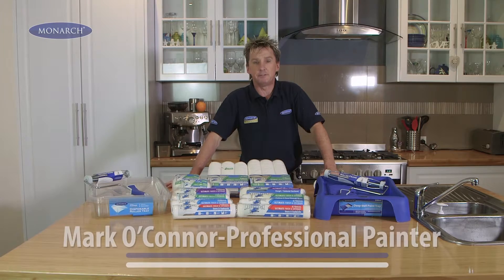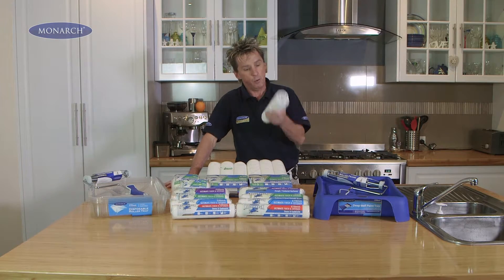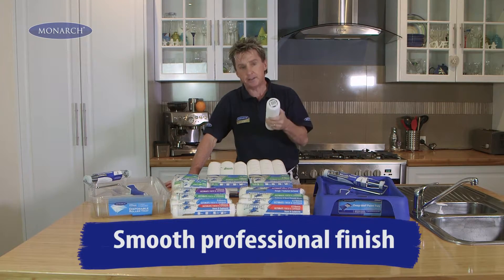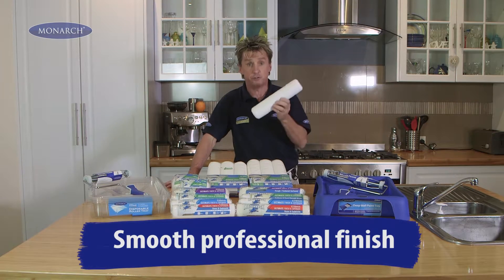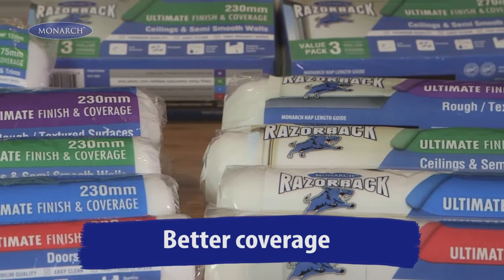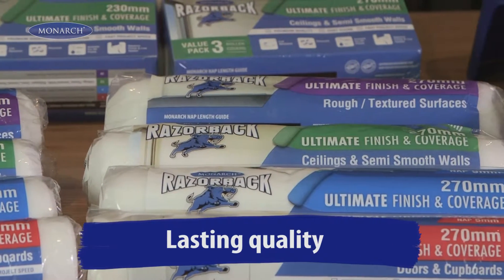When choosing a roller, take a tip from a professional. What's important to me are the following things. One, I want a roller that doesn't lose lint or fluff onto the surface, so I get a nice finish. Secondly, I want a roller that delivers a smooth, professional finish. Thirdly, I want a roller that picks up and releases a lot of paint, so I get really good coverage out of each loaded roller. And fourth, I want a roller that I can use again.